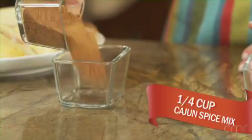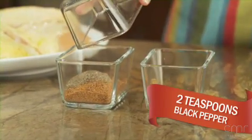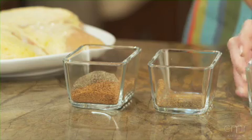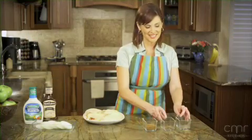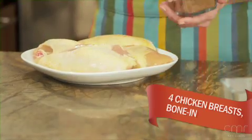Start by mixing a quarter cup of Cajun Spice and two teaspoons of black pepper. Next, season four bone-in chicken breasts using only half of the seasoning mix.